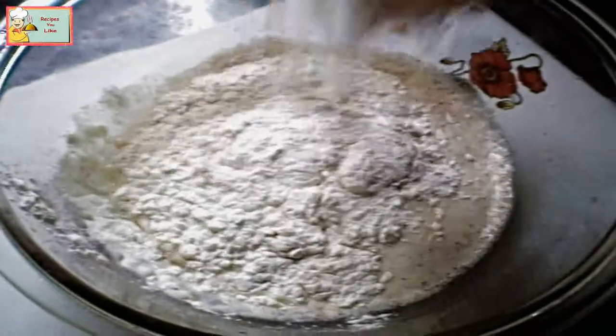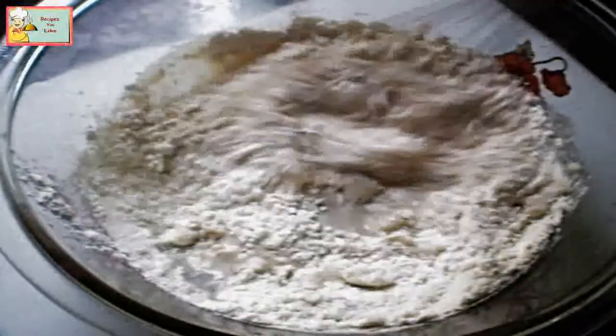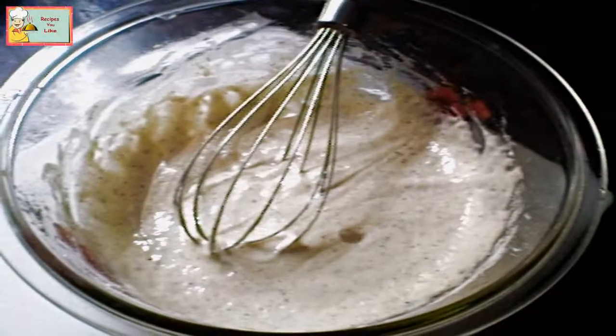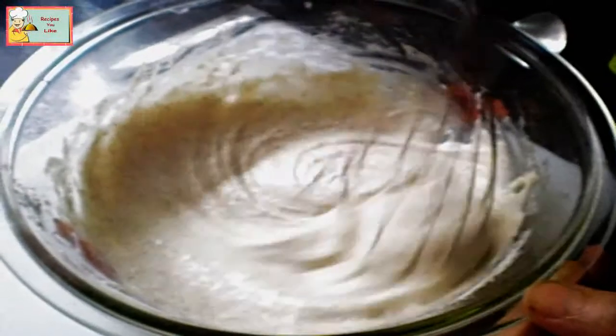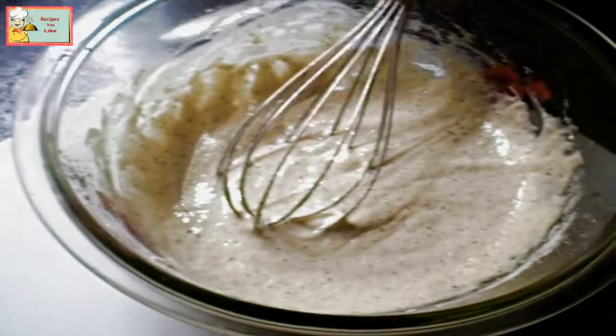Add one cup of all-purpose flour. You can also add other spices like curry powder or garlic powder to further enhance the taste. Add vinegar to it. Instead of making the batter with milk and vinegar, you can straight away make the batter with buttermilk in the same quantity. Let's keep it to set while we get ready with our onions.